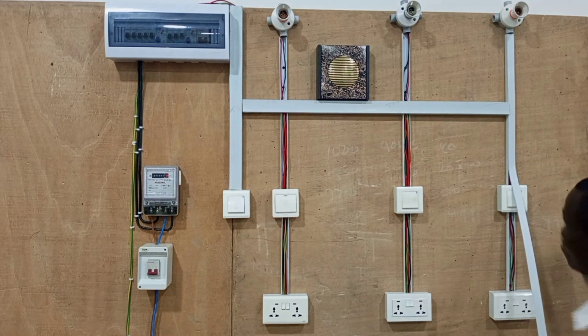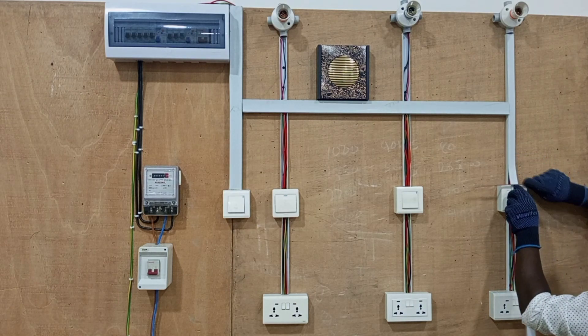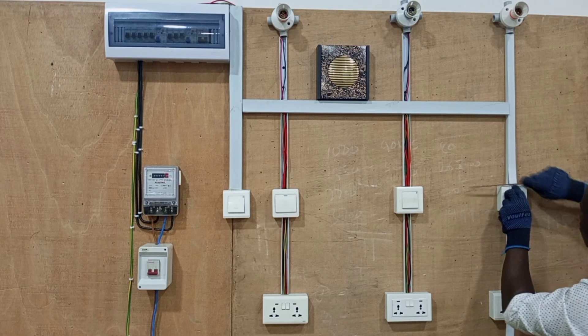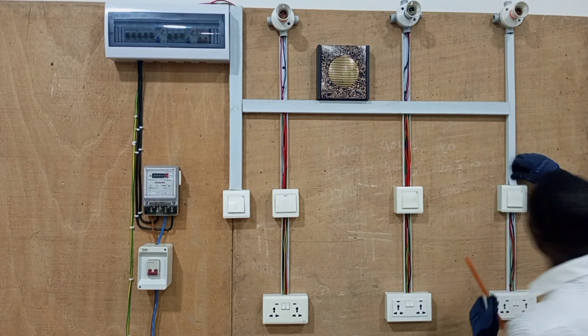And then when cutting, you pay careful attention to the measurement, so you cut appropriately so that after cutting there will not be any space between the cover and the switch or the accessory.